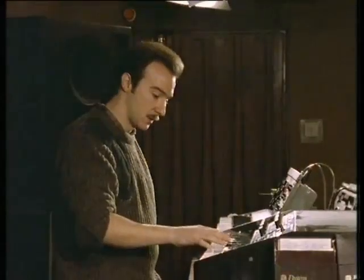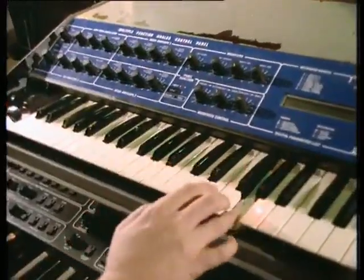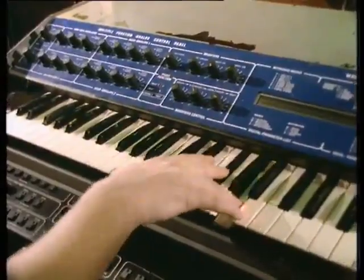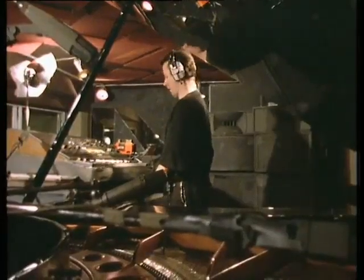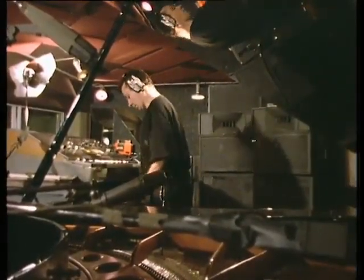What we've got in this synthesizer today is me — that's me going... This particular instrument, or any of these instruments, you can give to 20 different keyboard players and they'll come up with 20 different types of sound and 20 different feels. It just does anything you want it to do. Once you've actually written a song, you've got to decide what type of sound you want to use — the best way to put the song across.